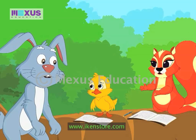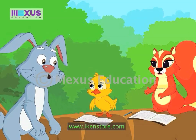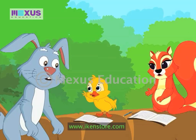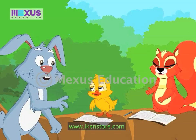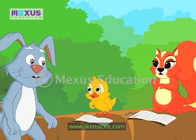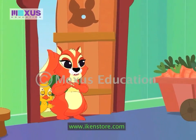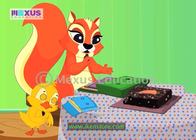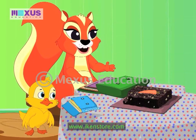Good. I am very impressed with both of you. Now, that you have solved it, I have a gift for you. Yippee! What is the gift? I have a nice carrot cake waiting for you at my home. Wow! Let's go. Thank you so much. Mr. Rabbit, the carrot cake is very delicious.